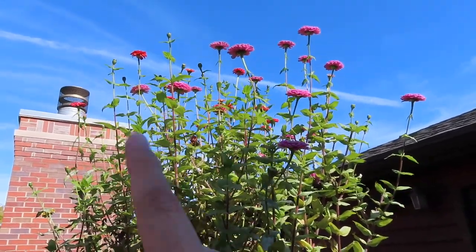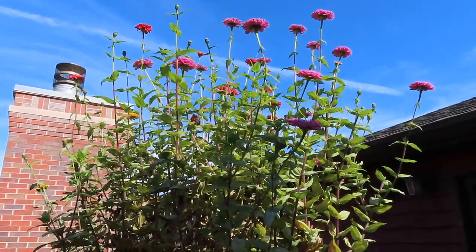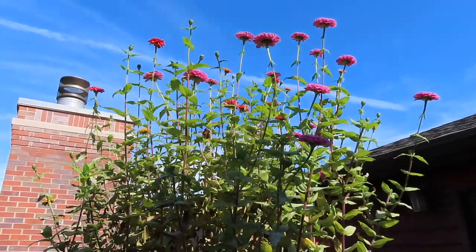What I'm going to do first is cut off all the flowers that still look good enough to use in a vase, and that'll be my official last zinnia bouquet of the season.